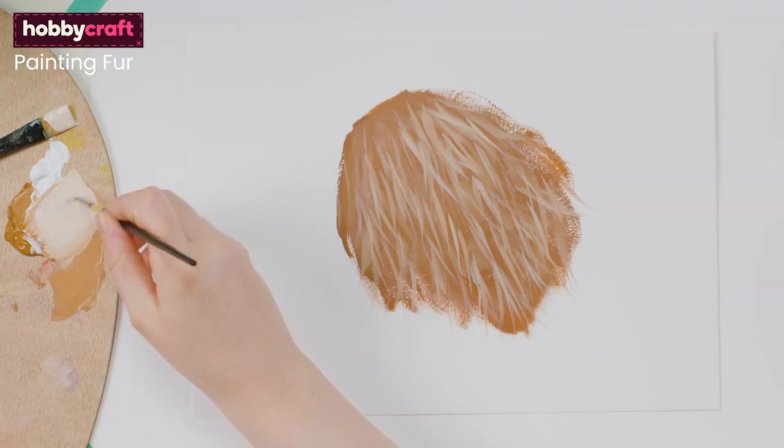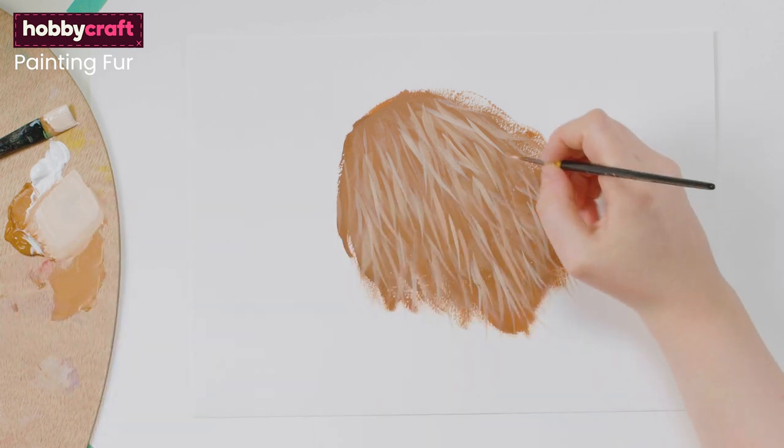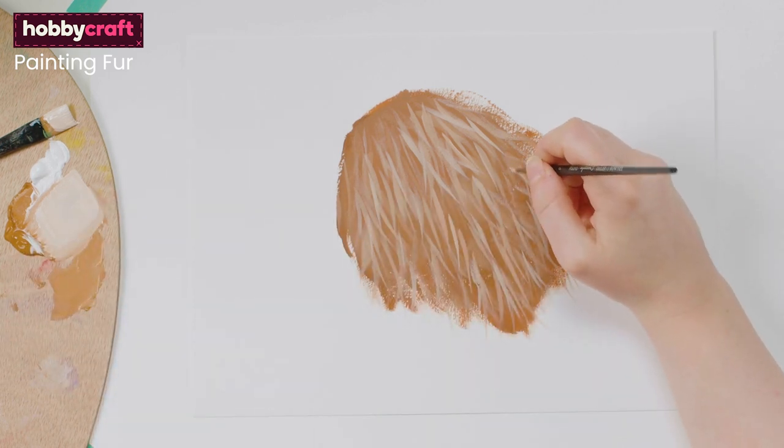Save an almost pure white for the final details added with a fine brush. These final highlights will make the fur pop and appear much more 3D.